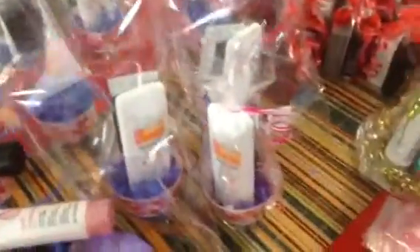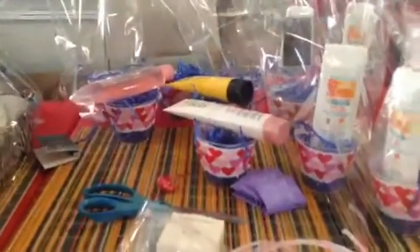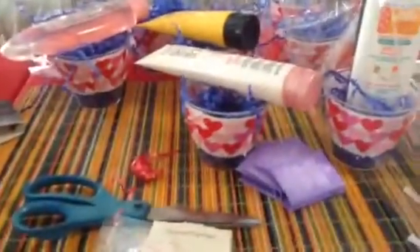As you know, we do giveaways for recruiting, and we do the baskets because it helps the representative get started with baskets, and they do raffles to increase their sales. So here we have some Buggard already packed, and then I put a sample of Femme and then the Buggard.